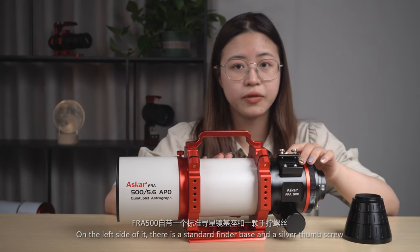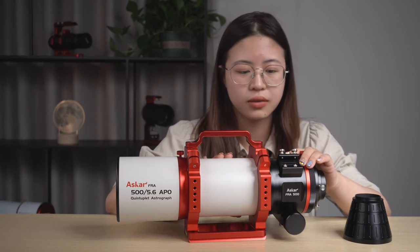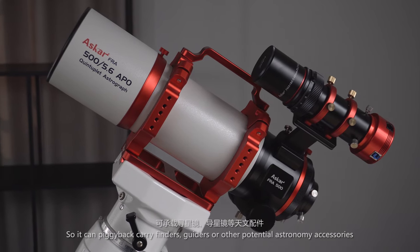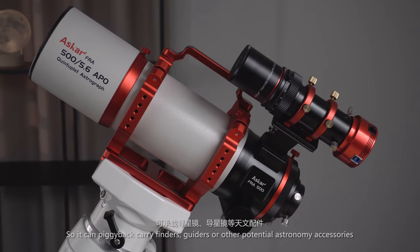On the left side of it, there is a standard finder shoe and two silver thumb screws, so it can carry finders, binders, or other potential astronomy accessories.